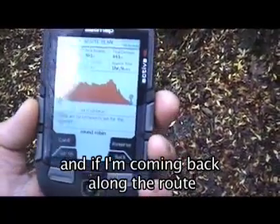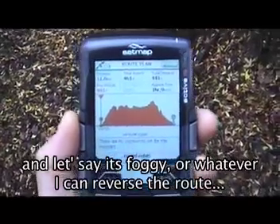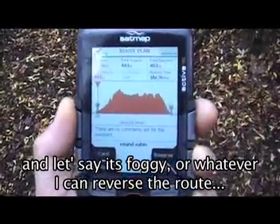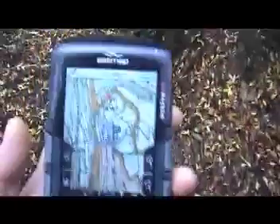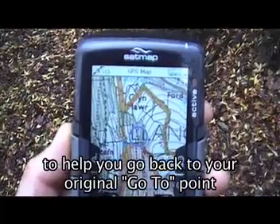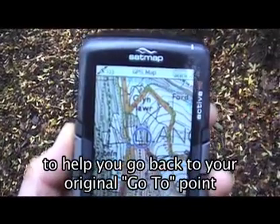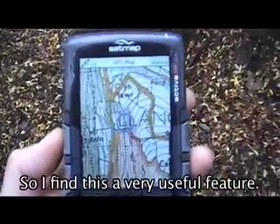And if I'm coming back along the route and I want to find my way back — let's say it's foggy or whatever — I can reverse the route simply by pressing that button. You'll now see the arrows have been reversed to help you go back to your original go-to point. So I find this a very useful feature.